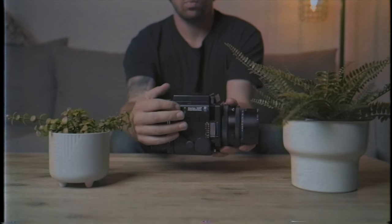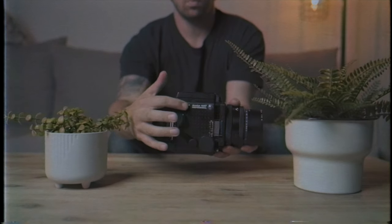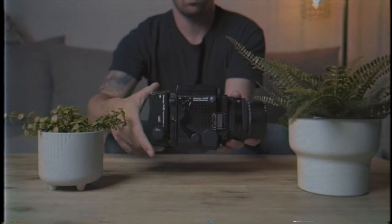There's also a model before and a model after this camera. The model before was released in 1970 and was named the RB67. The RB stood for the revolving film back, which is a feature where you can flip a switch on the side of the body and rotate the film back 90 degrees, resulting in a horizontal versus vertical image without having to actually spin the camera itself.